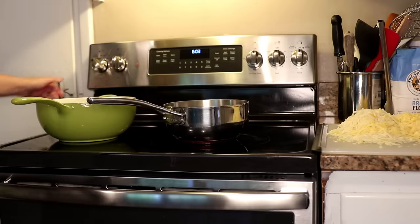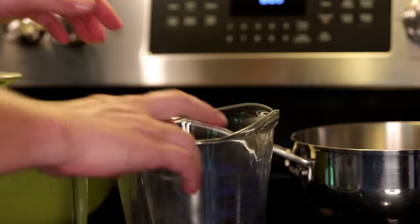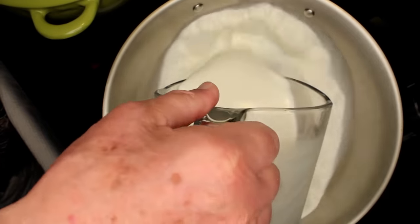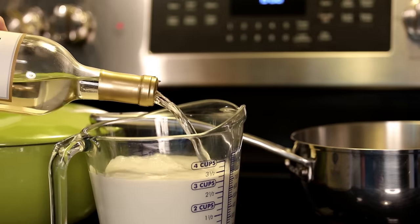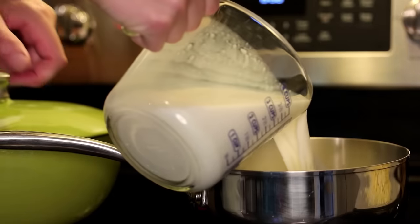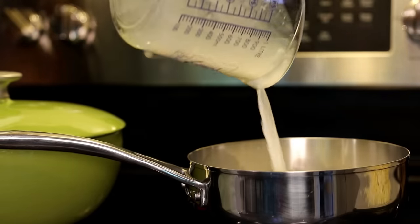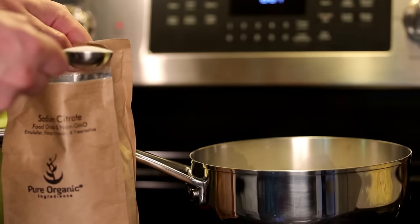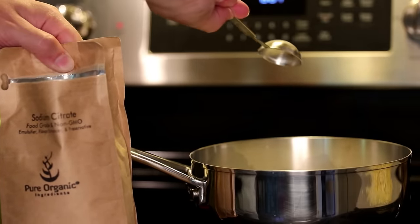Put some water on the boil for pasta. Now for the cheese sauce, you need a quart of any water-based liquid. Dad uses milk. I'm gonna use three cups of milk and one cup of white wine, because that's the kind of thing I would do. That goes into a saucepan on medium heat, and then the magic ingredient: one tablespoon plus one teaspoon of sodium citrate — same as four teaspoons.